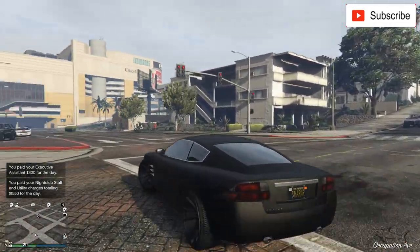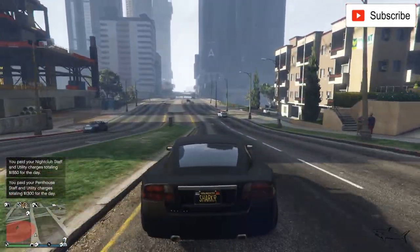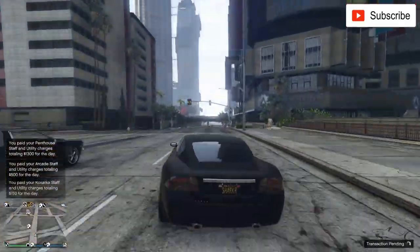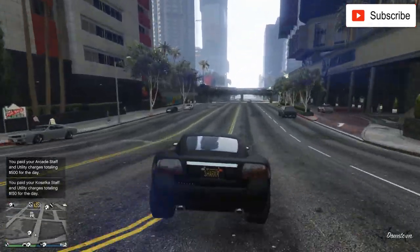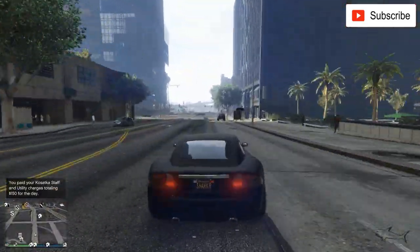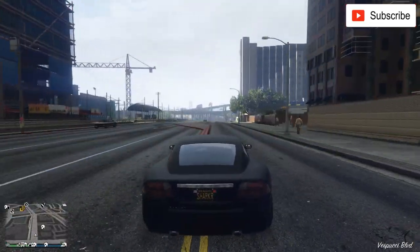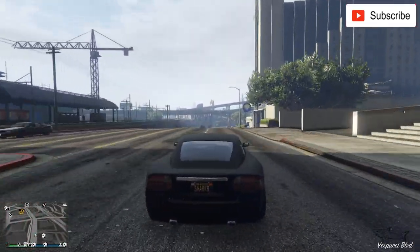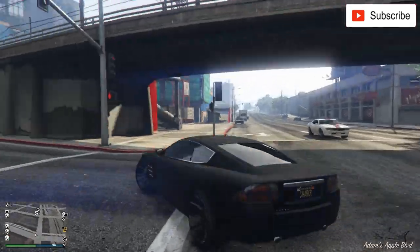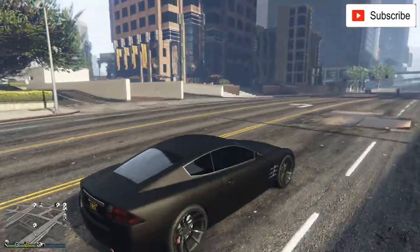I'm pretty sure a lot of you have driven this car before — you can find it in the streets. I don't think you can keep it in your garage though; some cars have a price limit. The cheapest ones you can add for free, but I think this one you can't. Overall, for what you pay and what you get, this is a 10 out of 10 — it's perfect for the price and definitely worth the money.